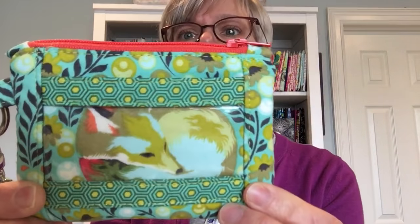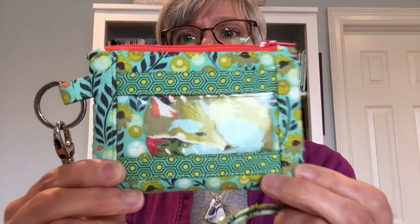Hi, this is Michelle from Uniquely Michelle and today I'm going to do a video tutorial showing you how to make this side of the Christine ID wallet. There's already a video tutorial out there for showing how to make the flap side of the Christine ID wallet, but today we're going to work on this side. This is the ID window, and this ID window is the alternate version. I'm going to show you close what that looks like. So that's an alternate way of making the ID window, so it's different than what's in the pattern, but I'll be showing you how to do this today.